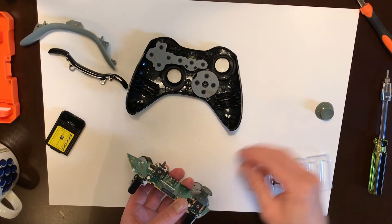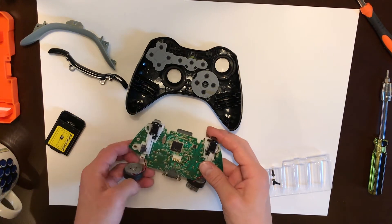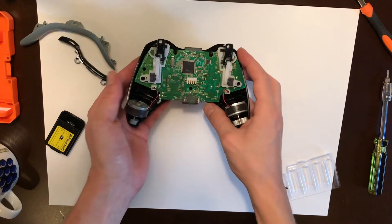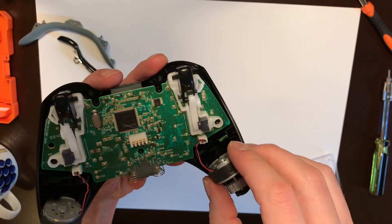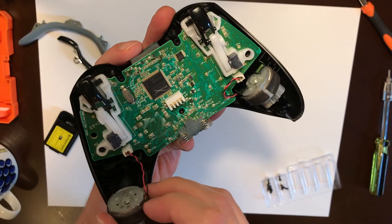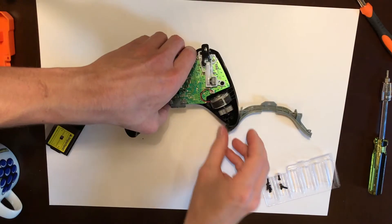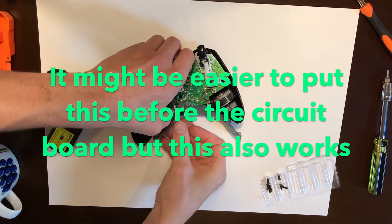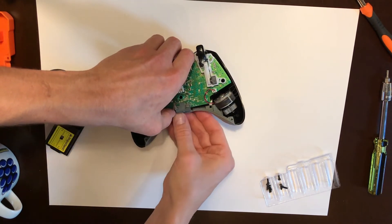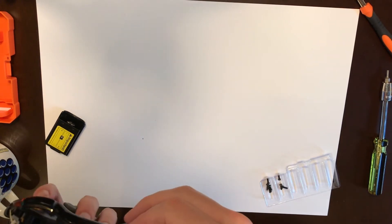Then put on the thumbsticks and place the circuit board back into the controller. Be careful with the small wires connecting the rumble packs, and also put the wires as closely as they go to the circuit board. If you have a picture from before, you can see how they should be. This plastic part and these two buttons could have been put in before the circuit board.